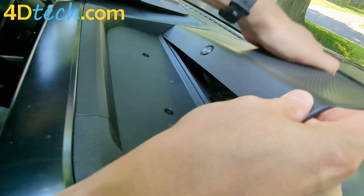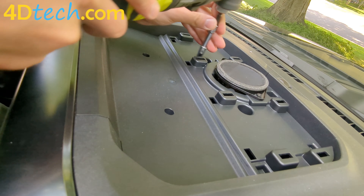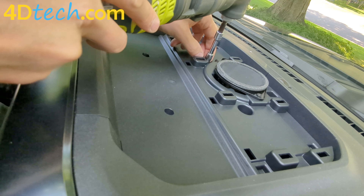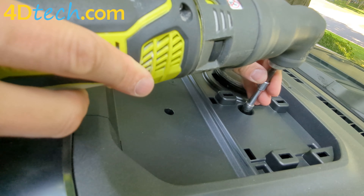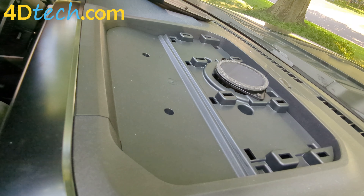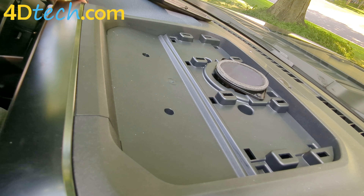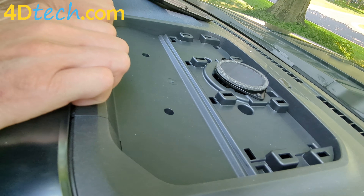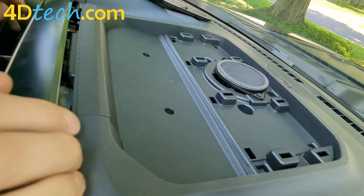We're going to remove the two 7-millimeter screws. Next, we're going to peel the top edge of the trim away. It does not need to be fully removed, just peel back a little bit.